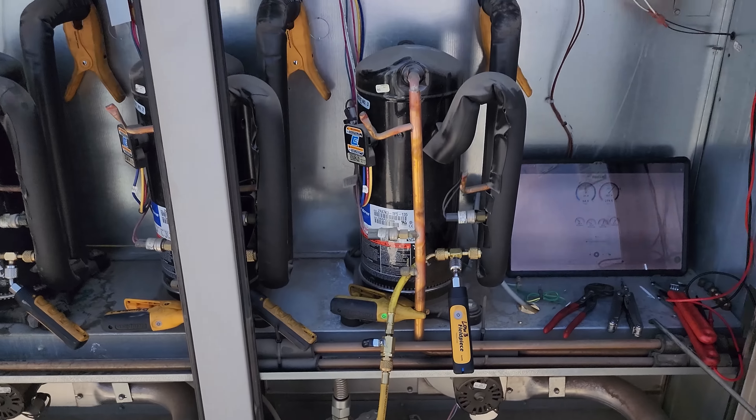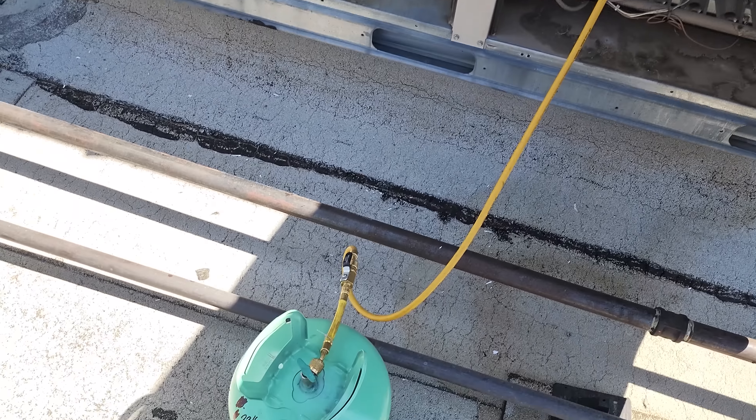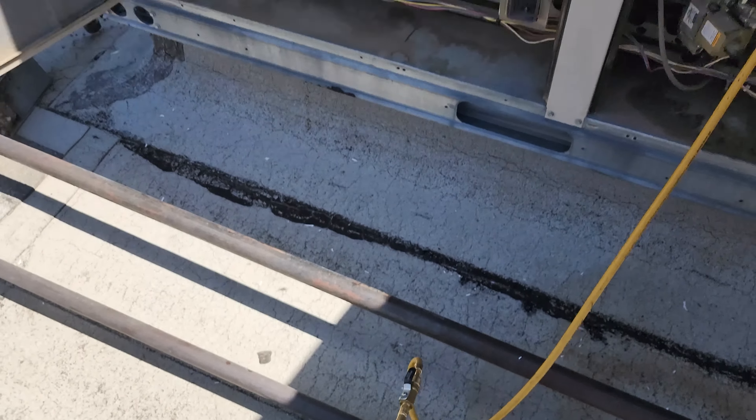I don't think I put that much gas in there — maybe 2 to 3 pounds. I weighed it downstairs, it was 22 pounds, and it feels like 15 to 18 right now, but I'll have to measure it.